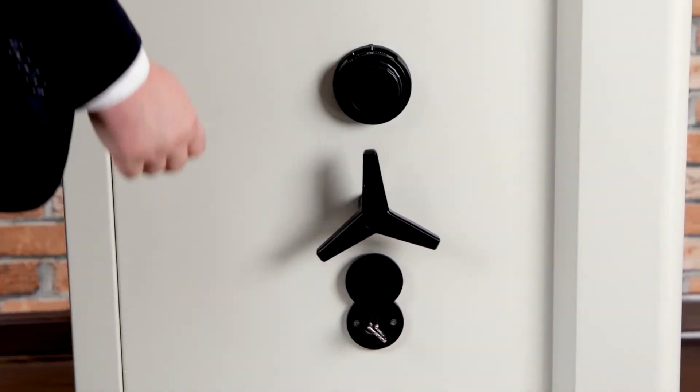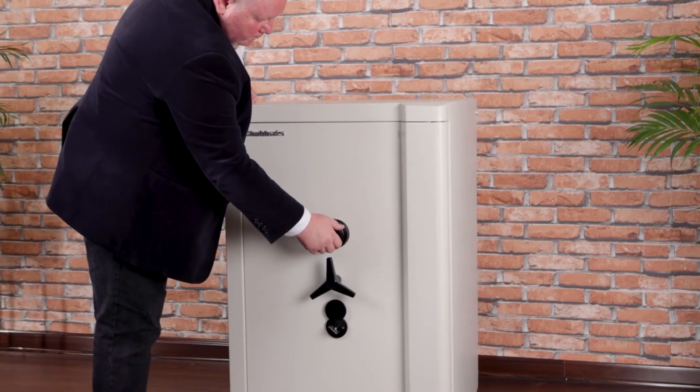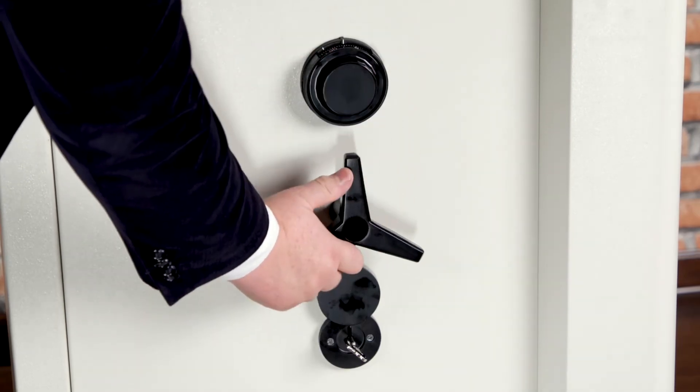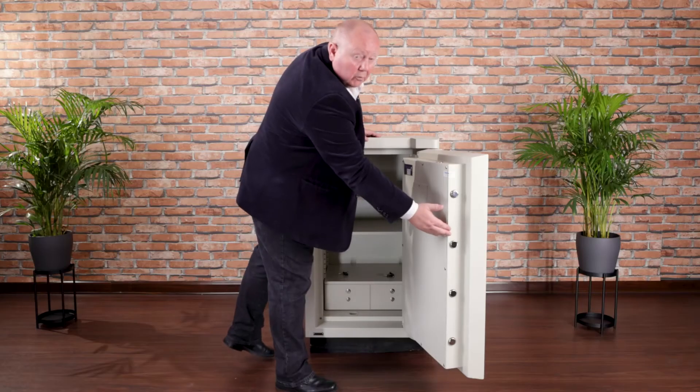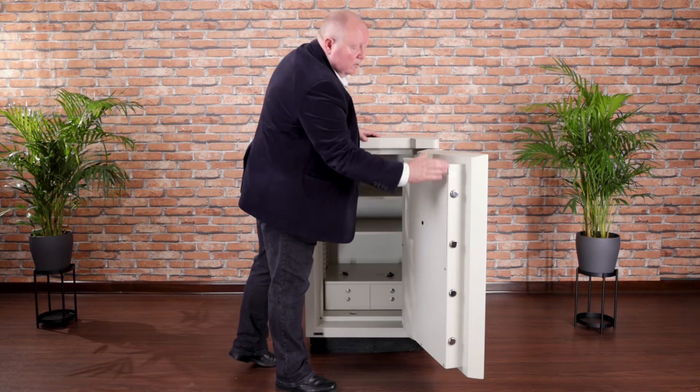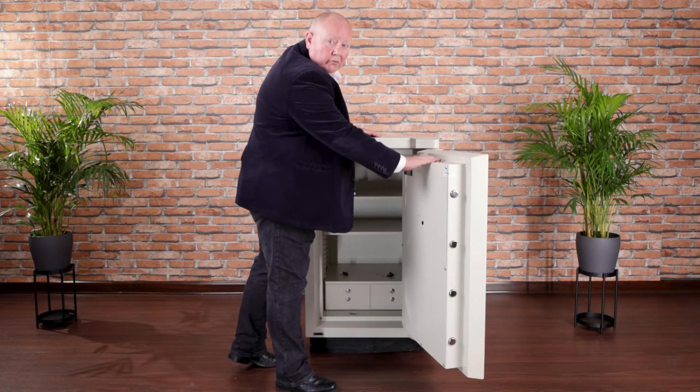To open the Europa it's very straightforward. First of all, insert the key and open the key lock, then open the combination lock and bring the bolts back from the door.